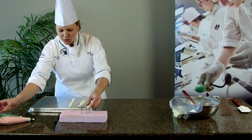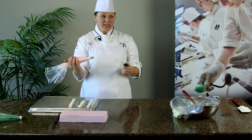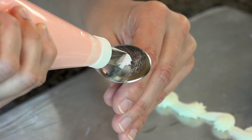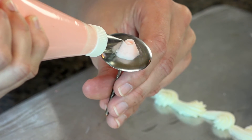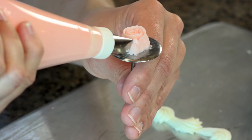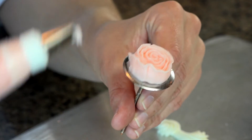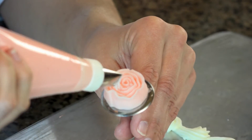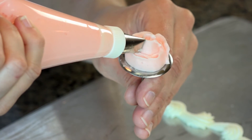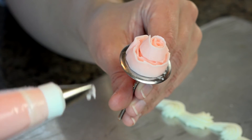For our roses, we're going to use a rose nail and a different tip. This is a 104, a petal tip — any petal tip will work for this. First thing we want to do with our roses is we're going to build ourselves a base. So while holding our tip directly up and down, we're going to start to spin our rose nail while we're piping. You can see it kind of makes this spiral pattern and starts to build it up. Then we're going to go on top of that and spin it again until it has this kind of cone shape.